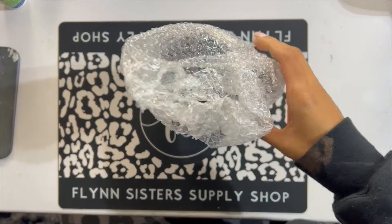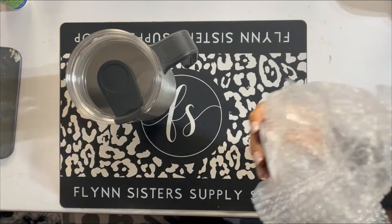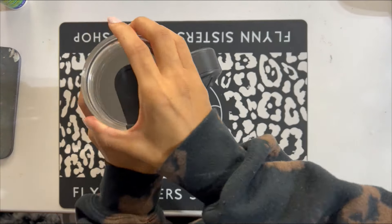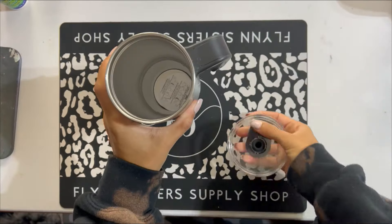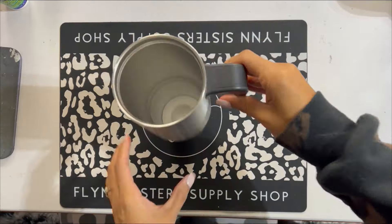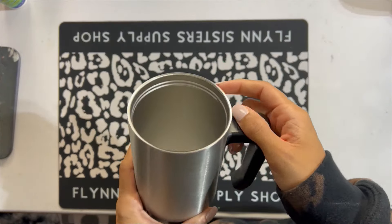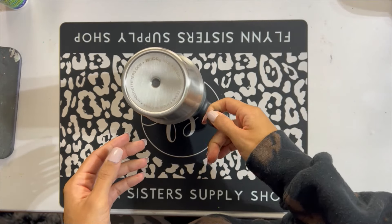This is a 30 ounce grippy tumbler from HOG Tumblers. I do have a discount code in the description box for anybody who is brand new to HOG and wants to try out their cups. I have used a cup like this before in a previous tutorial, which I will also link in the description box in case you want to check out another design I've done with the same style cup.